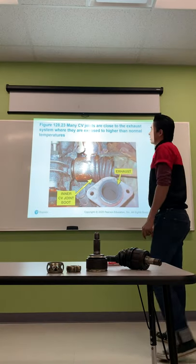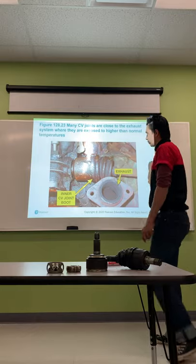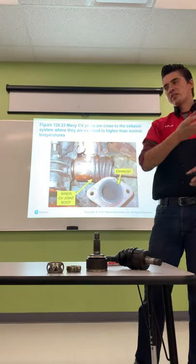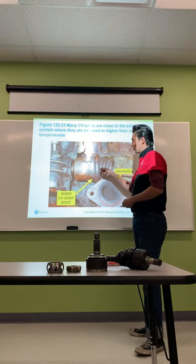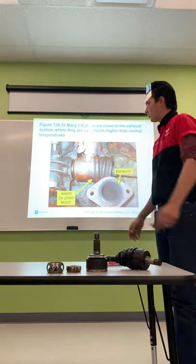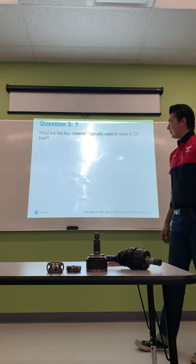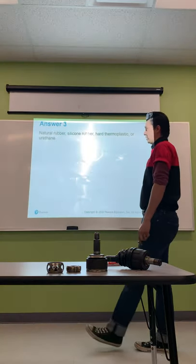Many CV joints are close to the exhaust system where they're exposed to higher than normal temperatures. In tight engine spaces, the exhaust manifold comes under the engine and crosses near the transaxle. That heat can break down the CV boot, and when the boot tears, grease gets thrown all over the place. CV boots are made from natural rubber, silicone rubber, hard thermoplastic, or urethane.